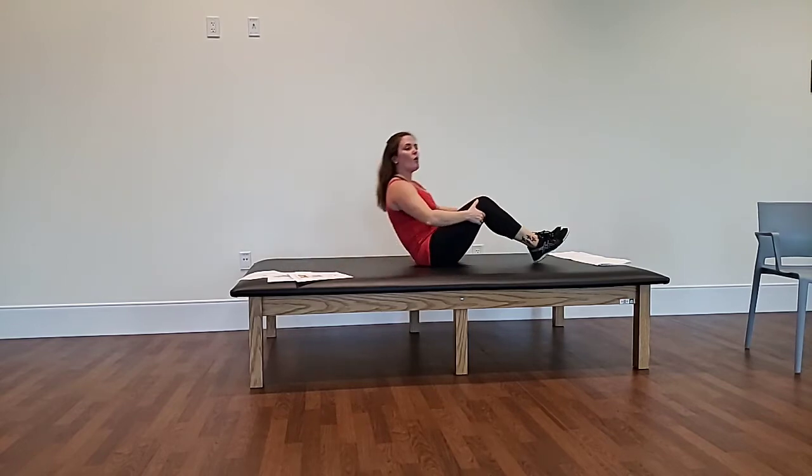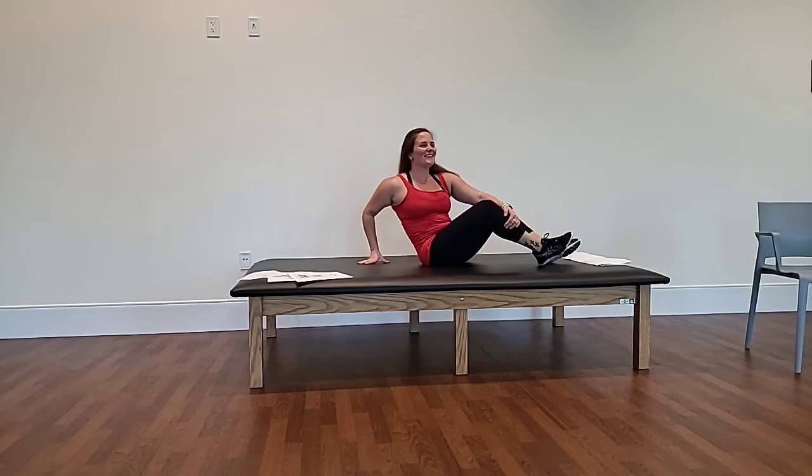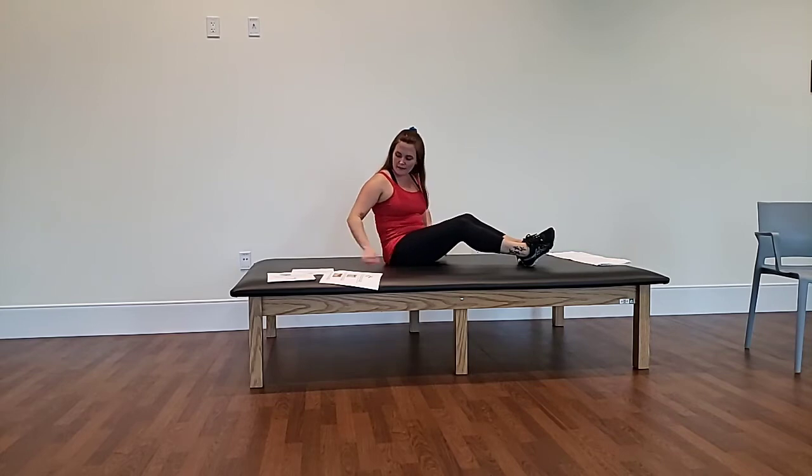Those are our three core exercises. Same amount of sets and reps — three sets of eight to ten. Those look easy enough for me to do. We'll find out! And then the last thing we're going to go over are the stretches for flexibility.